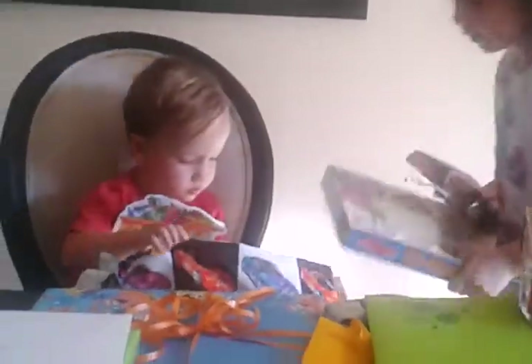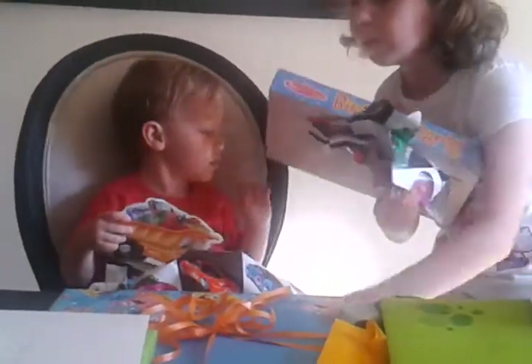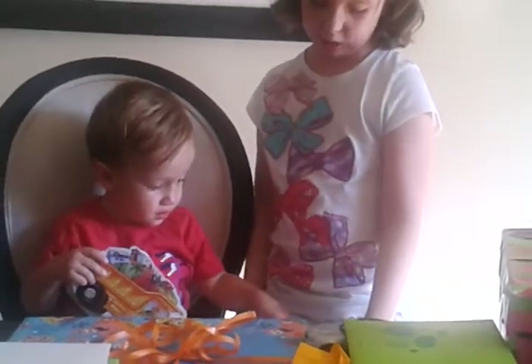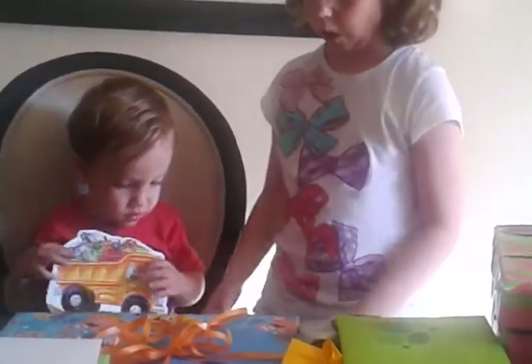Look Blake! Wow! What is it, Blake? We need to open it. It's a birthday cake puzzle!